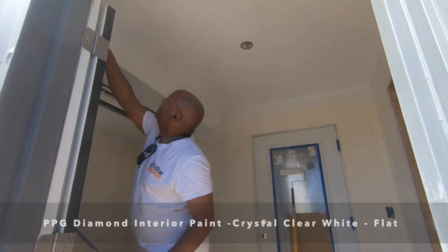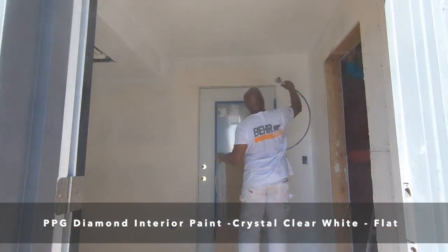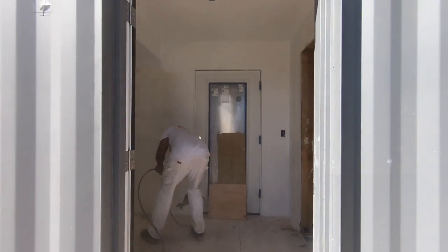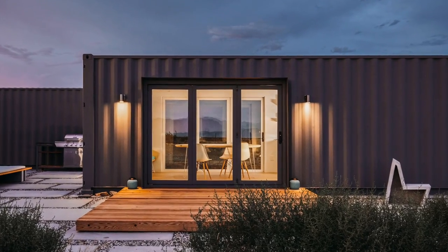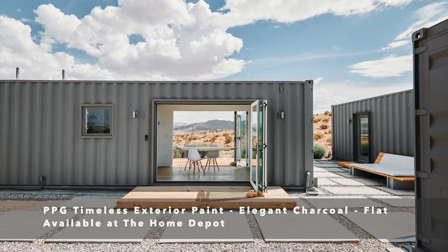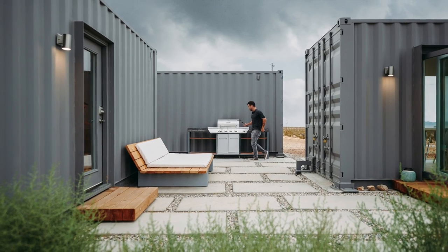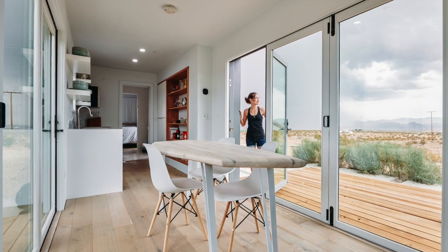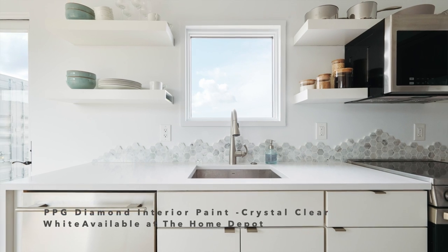For the inside we also used PPG paint, this time in a color called Crystal Clear White, and once again we went with a flat finish. I love how this color of gray takes on different characteristics depending on the exterior light. Aesthetically this home rivals any of the high-end architecture projects that I did with my firm, but we did it all with things available from Home Depot. Consider PPG paints for your next project — I highly recommend them.